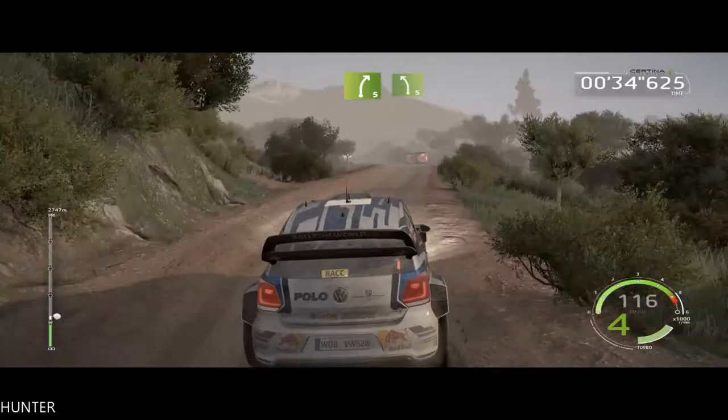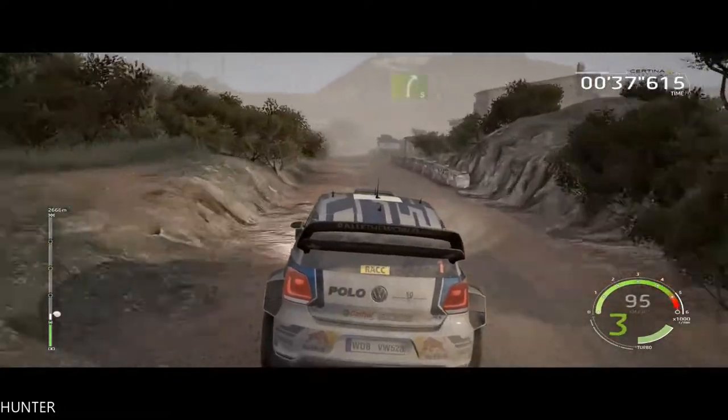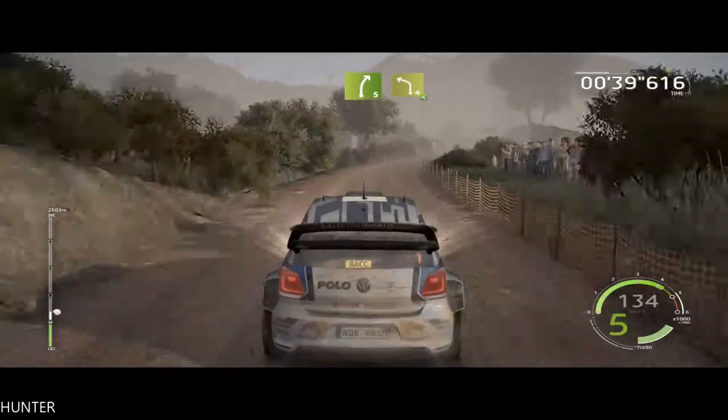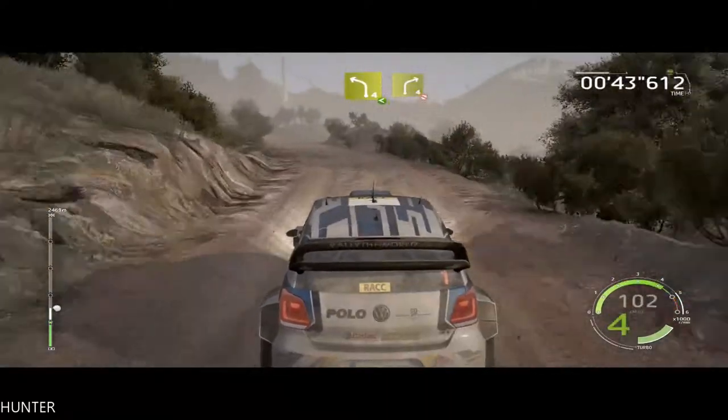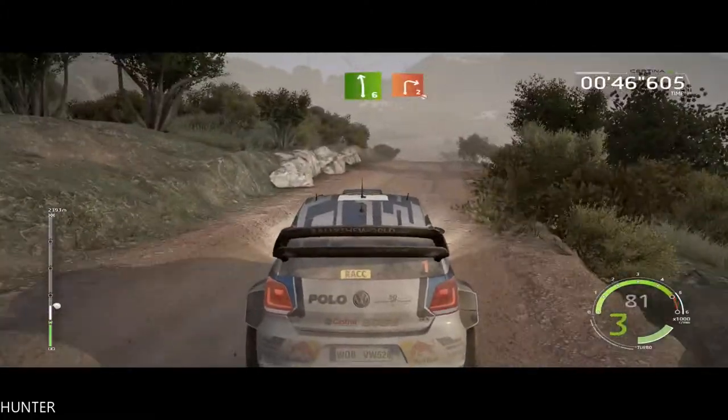And left 5, short. 60, right 5, keep in, and left 4, opens, keep in, into right 4, short, don't cut. 30, left 6, into right 2, don't cut.